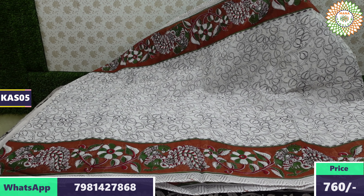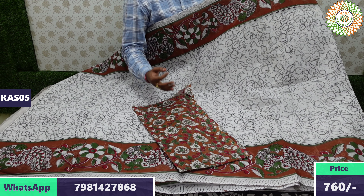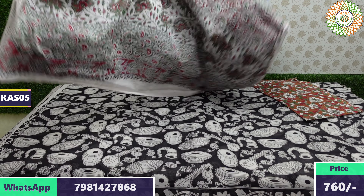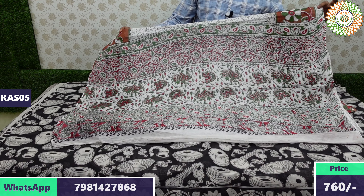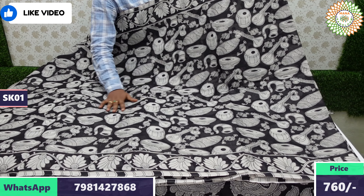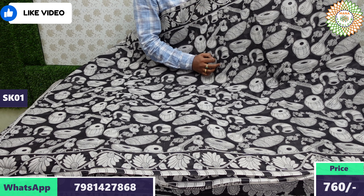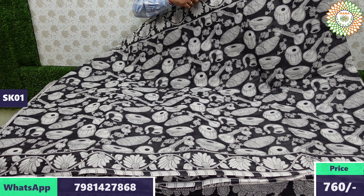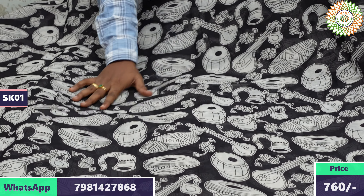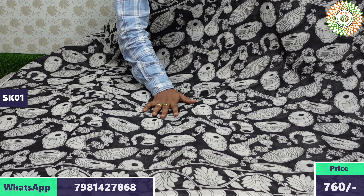Single sarees are available at wholesale prices — wholesale prices are available for bulk orders. Blouse is also included. The weekend special price is 760 rupees with free shipping. The design features black and half-white two-color combinations in local designs, and a blue color with small borders. The saree has a musical instrument design — specifically a tabla design.